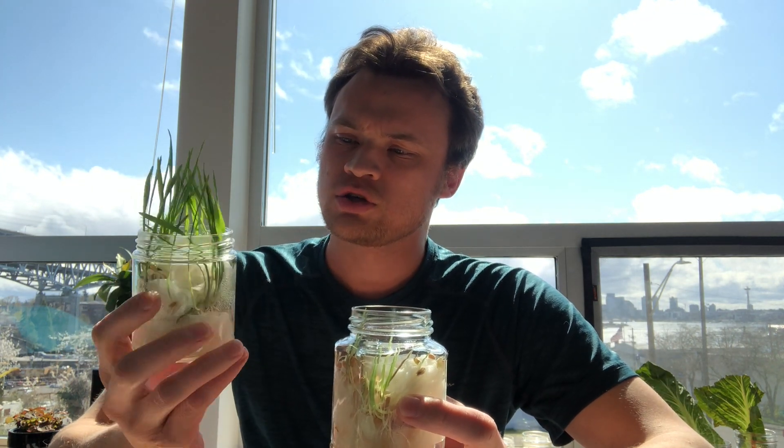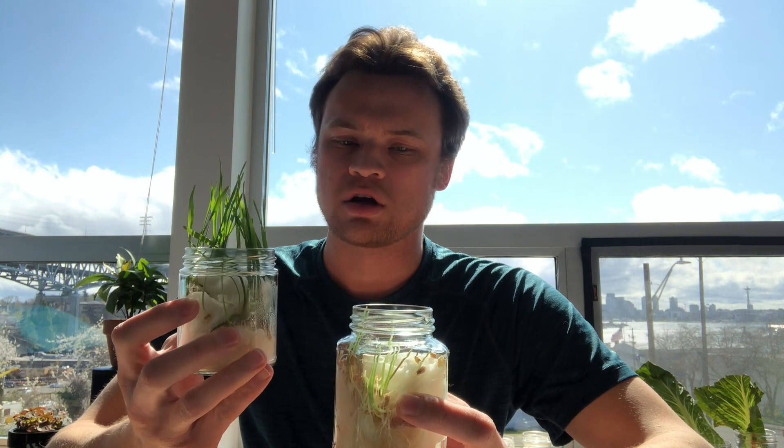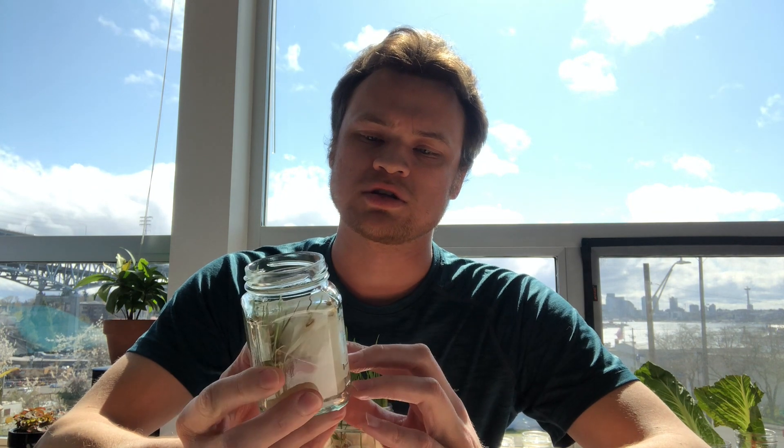Let's take a closer look at what we're looking at in here. Depending on the beans or seeds that you put in your jar, they might be at about this point, or they might be just starting to sprout. We'll look at some of the beans in here that are just starting to sprout as well.